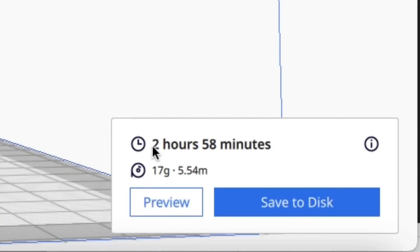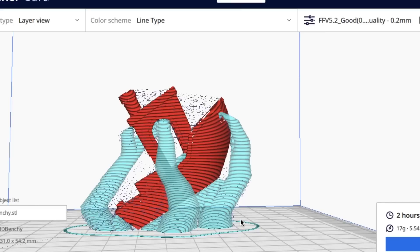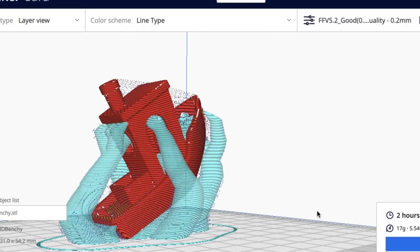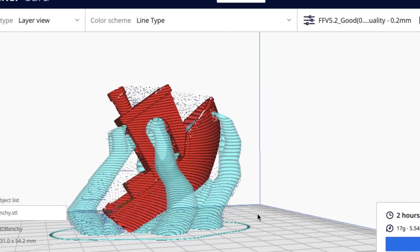After slicing, it says 2 hours and 58 minutes, 17 grams of plastic, and 5.5 meters. Compared to the other one, we've taken away 30 minutes, 1 less gram of plastic, and 0.45 meters less filament used — so that's pretty good. Looking at the preview, the branches go around the model and don't touch it as much, so it should be easier to break away as well.